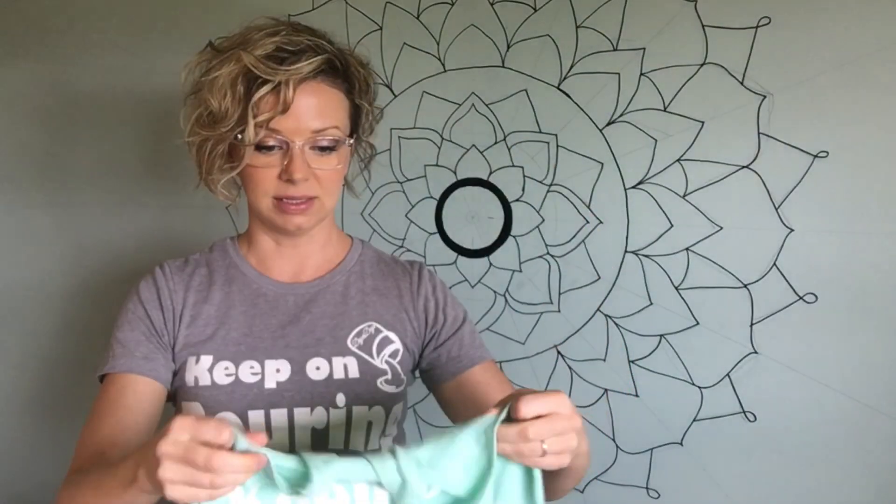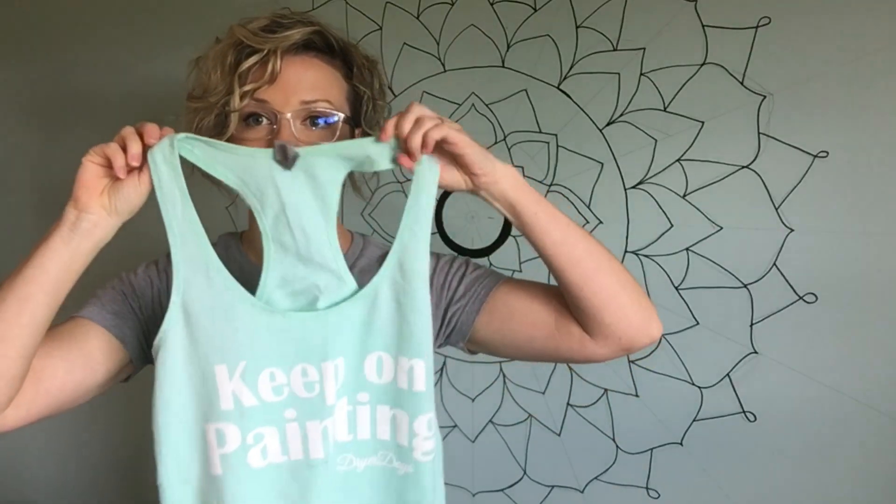Next Level Apparel is super soft — everything is very high quality. Here's another one: keep on painting, also a racerback. I do also have a bag — it is a linen tote with a zipper. It's awesome, so cute, and it has keep on pouring on it in black lettering. If you want to check those out, my Spreezy store is www.spreezy.com/dryerdays — I'll put a link in the description as well. A couple other shirts too — if it flows, it goes — which is kind of the slogan of my Facebook group. Men's shirts available as well.